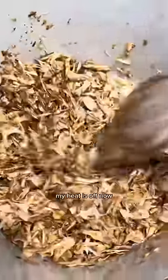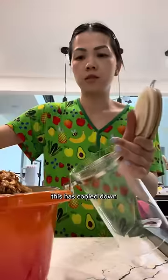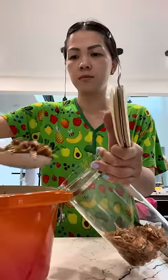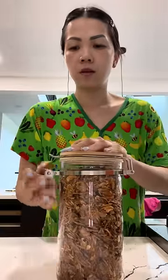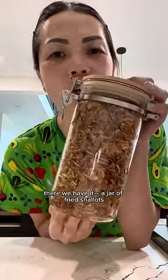There's some color to this now. My heat is off but I'm going to continue to stir because everything's still hot — I don't want anything burning. Once this has cooled down, add it into your jar. There we have it: a jar of fried shallots.